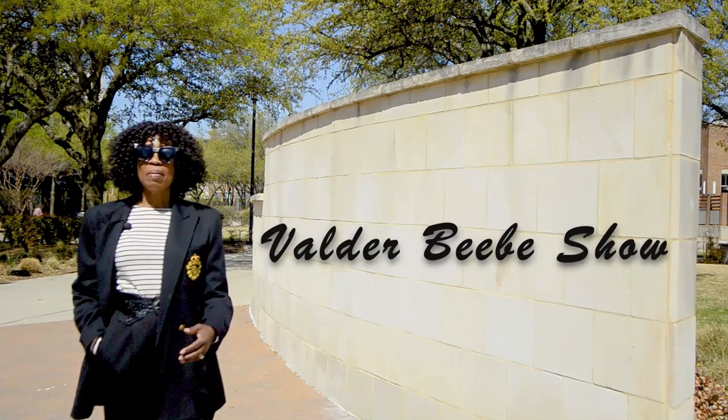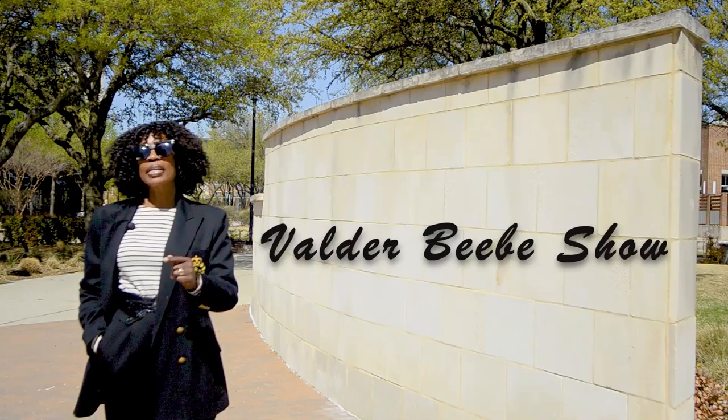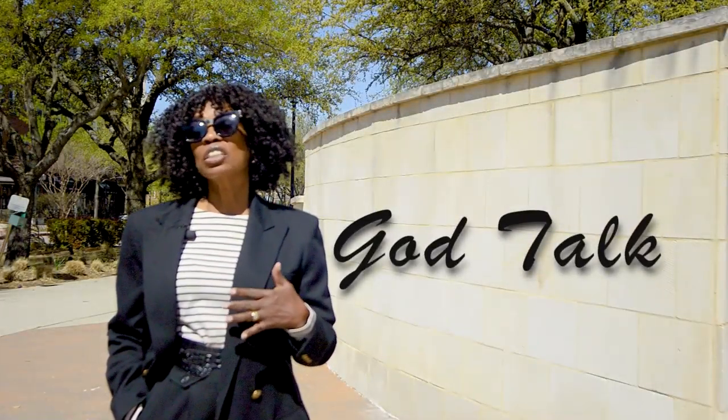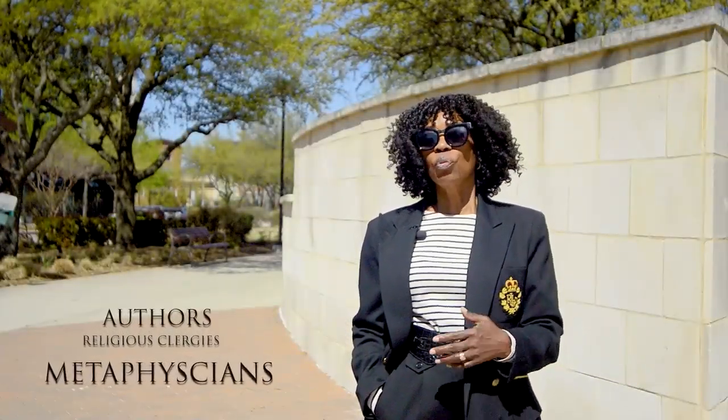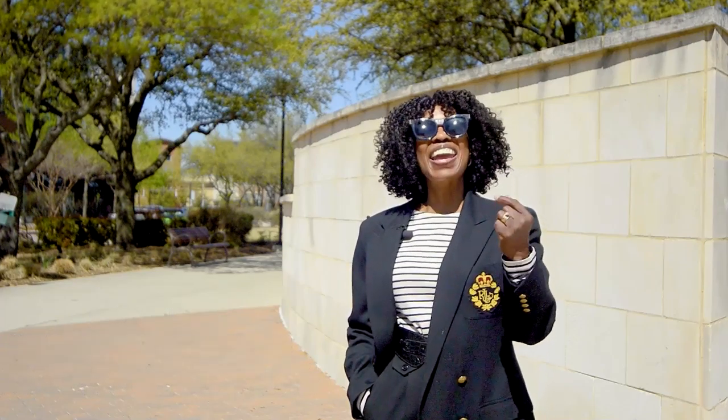Hi, I'm Valder Beebe. I'm the host and the visionary of the Valder Beebe Show, God Talk. Some people talk to God and others believe that God talks to them. Join us in conversation with authors, religious clergy, metaphysicians, and regular people like you and I on God Talk.